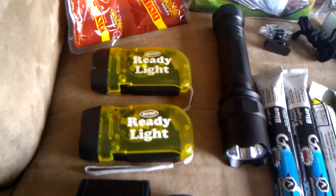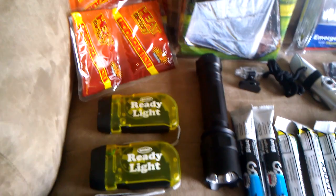We have a monocular there that goes up to a thousand yards. And we got a heavy duty aluminum flashlight that's for self-defense also — really super bright LED. Comes with the C batteries to run it.